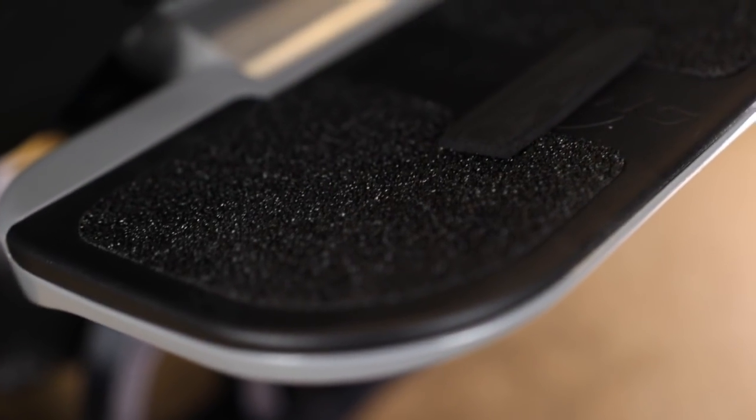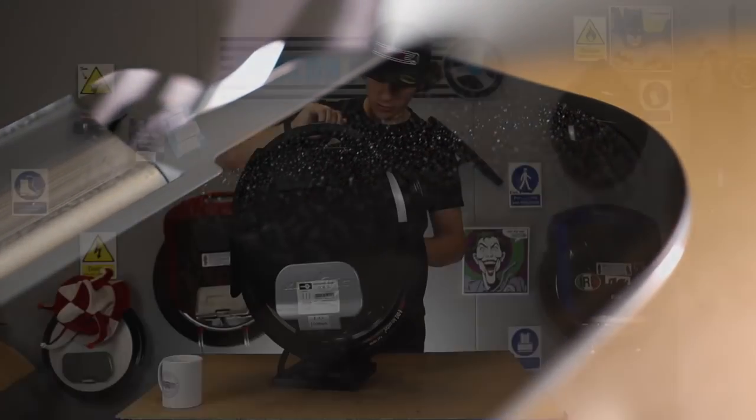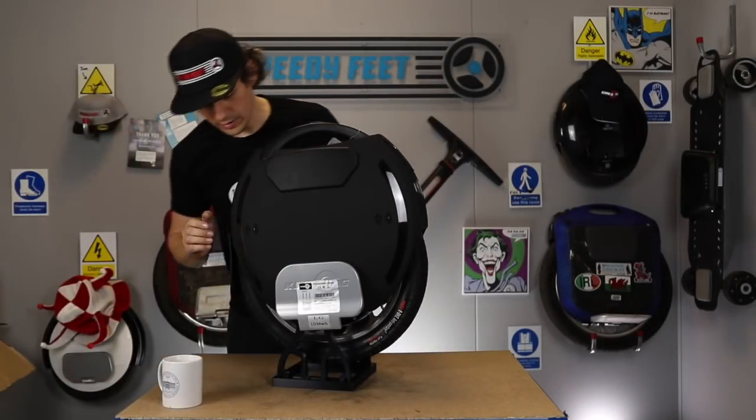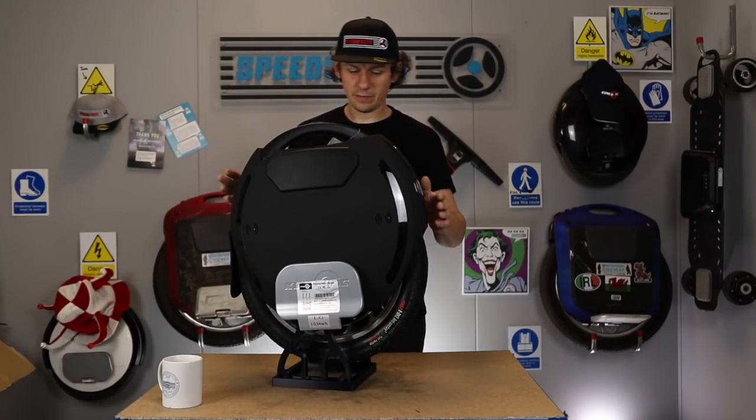Footplates — nice, big, wide footplates with grips on them. You've got your speaker either side, so you've got two sets of speakers on both sides of the unit.